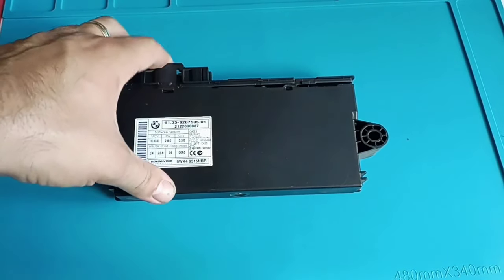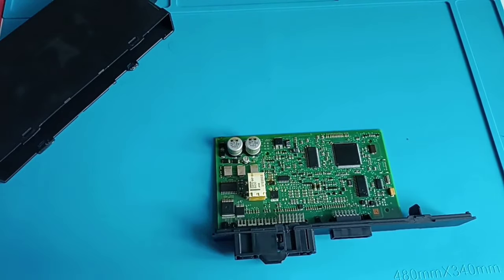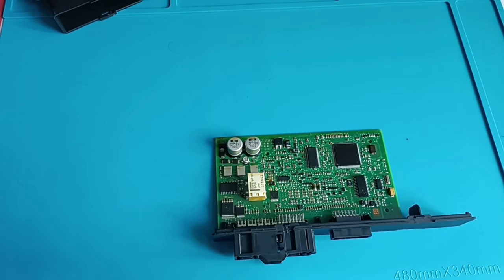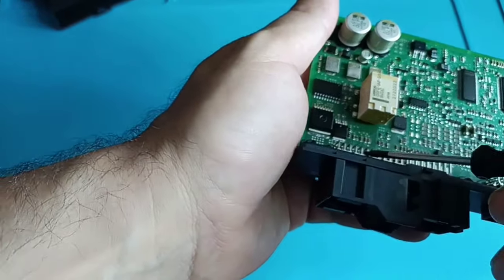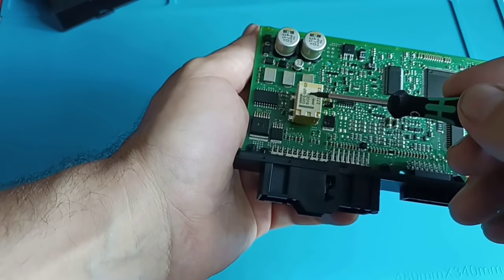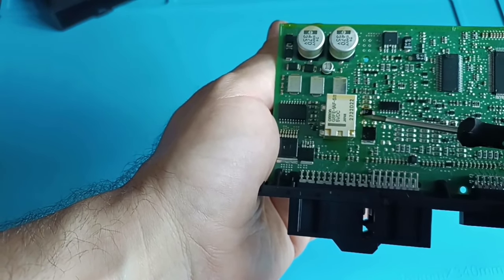I already opened this one. I was on the car and when I diagnosed it I was curious to see what the problem was. It's a damage on the board. According to the diagram you have plus and ground over there. There is also another plus supplied from here. If you follow the trace here, you go to this relay — there is a relay inside the CAS module — and you can see there is a missing trace here that goes to this diode.